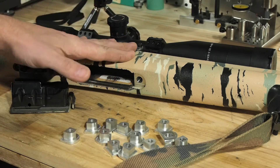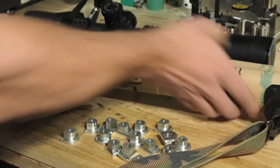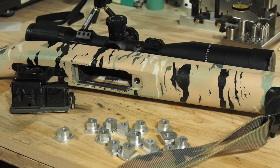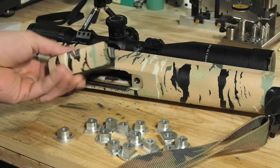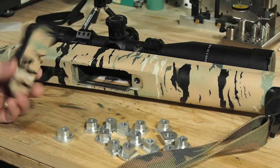Even after I bedded it, it always kind of felt squishy — like the action wasn't really bound to the stock. Then one day when I left the range it just broke. The whole top of it went and this was all that was left. The magazine just dropped out of the gun, and I was forced to single-feed for the rest of the day — kind of a bummer.